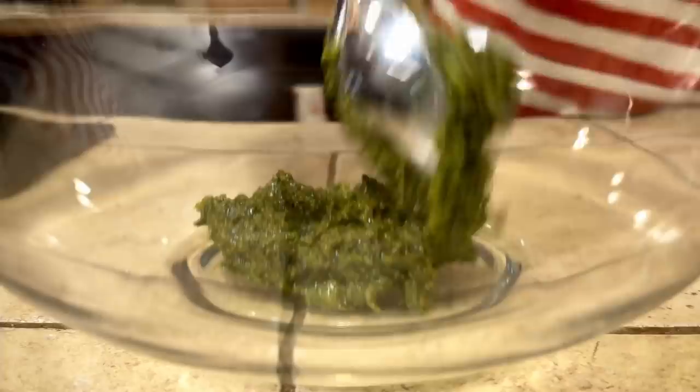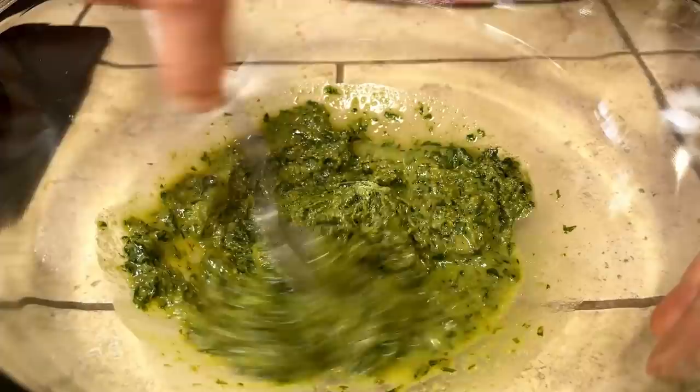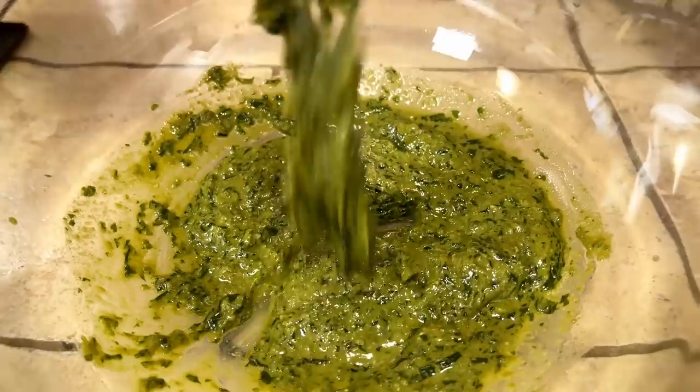While our pasta cooks, we need to take care of our pesto. We transfer it from the mortar to a bowl. You don't need to put the pasta in a pan and stir it with the pesto, because you will destroy it. Pesto is a sauce that needs to be eaten completely raw. What we're going to do is add a little pasta water to make it slightly more liquid, then drain the pasta and mix everything together. This is the consistency we want — a smooth sauce that will coat all our pasta.